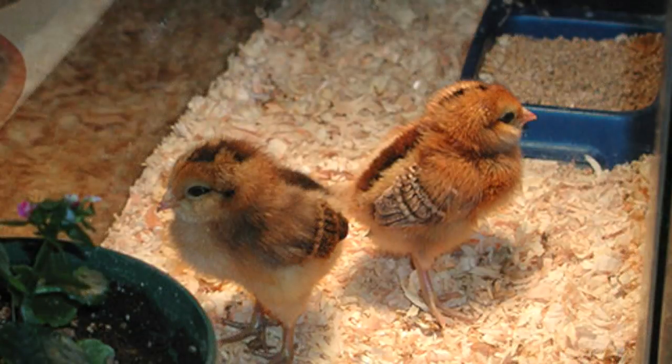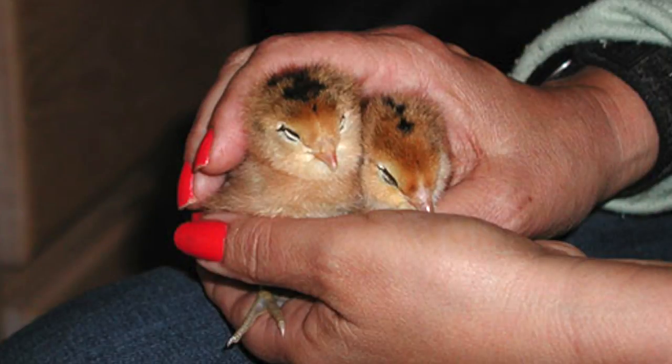Baby chickens need to be kept warm. We used a 10-gallon aquarium with a 40-watt light bulb on one end so that the chicks could get warm as needed. If you want to raise them as pets, be sure to handle them and get them used to human contact. This results in having feathered friends in your yard that are like having little garden buddies.